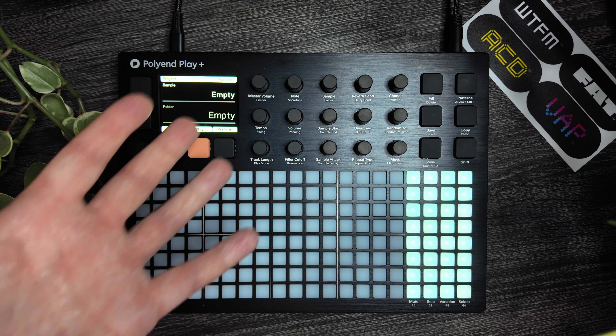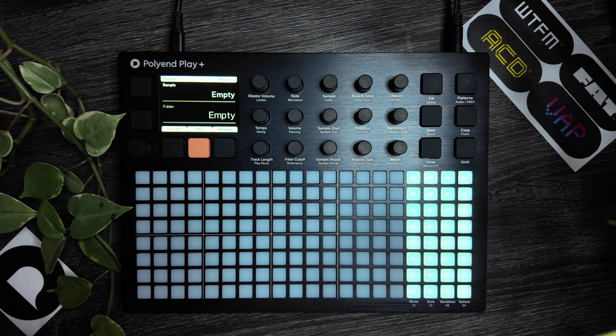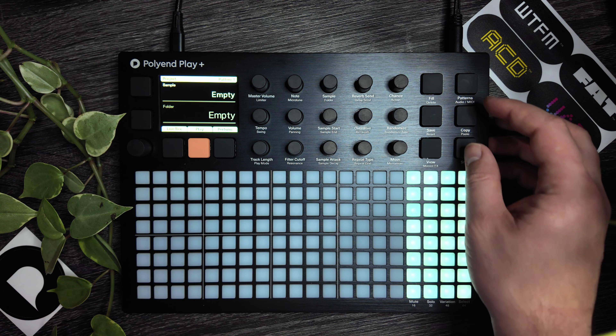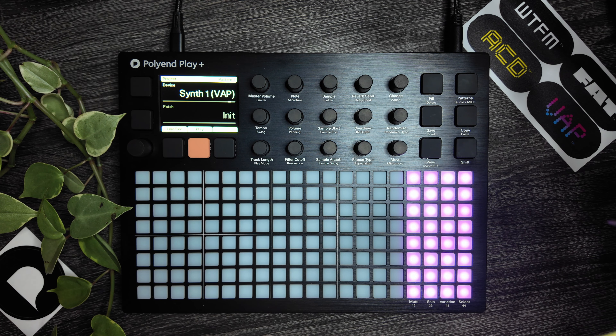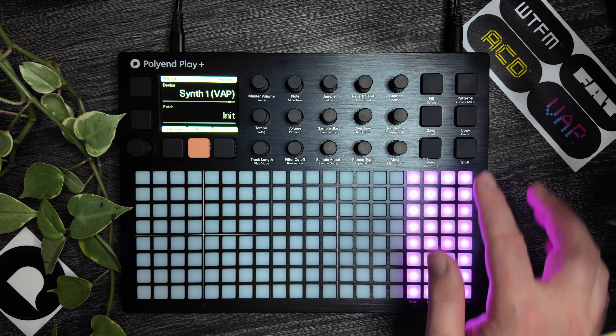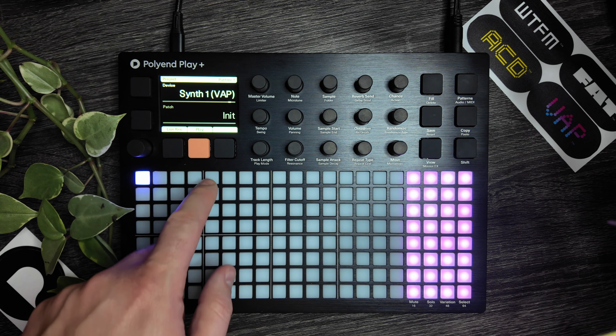Here we are on the front panel of the brand new Play Plus. As you can see, it's almost identical besides the new logo and title. Right off the bat, probably the most interesting new feature is the added synth engine. We get there by pressing Shift and Patterns, and then let's add in some MIDI notes and check these out.